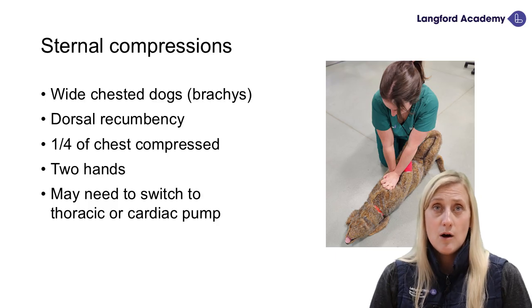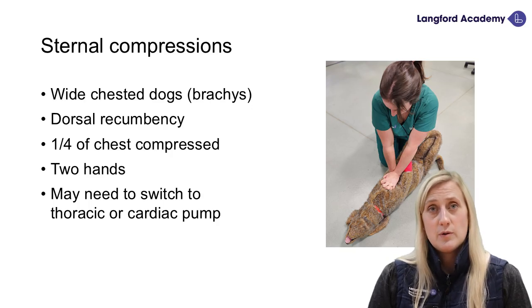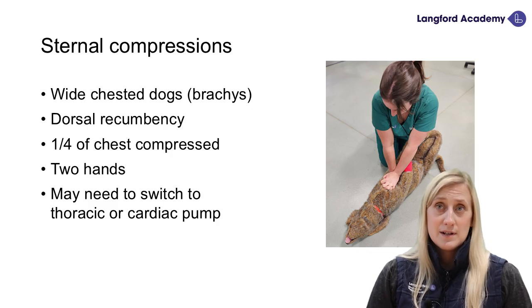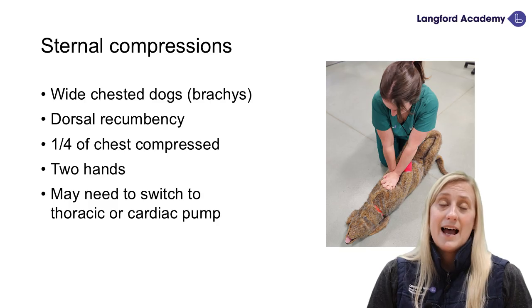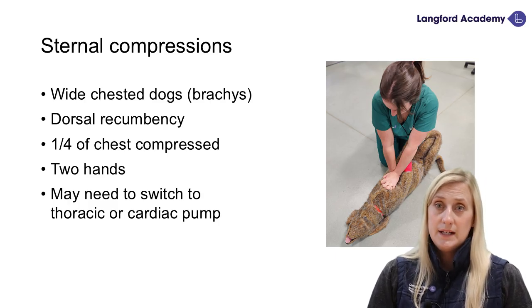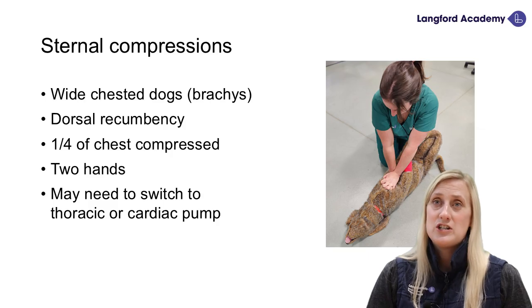For sternal compression, we're looking at wide-chested dogs — so brachycephalics basically. They are in dorsal recumbency, and we are only compressing about 25% of the patient's chest using two hands. You may need other people to help stabilise the patient to stop it moving around, as in real life your patient will be very floppy and may need sandbags or people to help. Sometimes with brachycephalics we have to switch to a cardiac pump, as they come in all different shapes and sizes — French Bulldogs, English Bulldogs, Boston Terriers. Try to tailor the compression to your patient to get the maximum cardiac output, measured via end-tidal CO2.